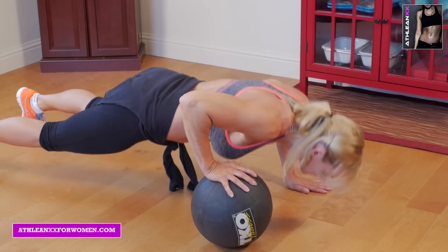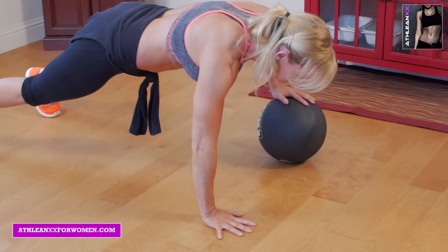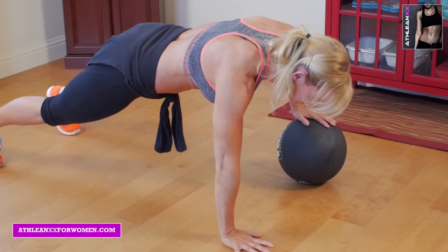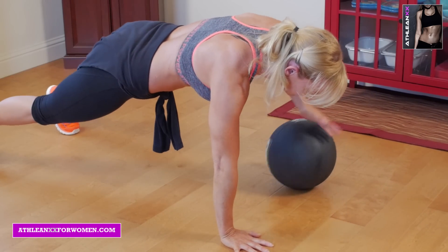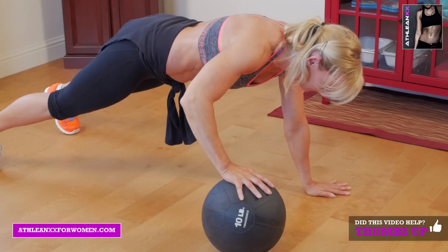Next is superman pushups. You're going to have one hand on the ball. You're going to push up and then remove your hand from the ball and extend the opposite leg and opposite arm. Hold, and then you're going to roll the ball back over and do the same motion on the opposite side.